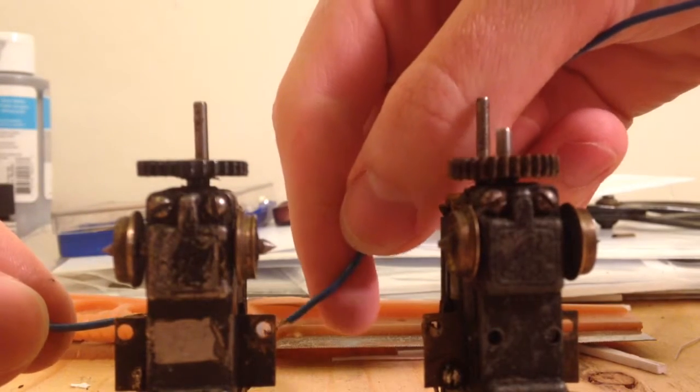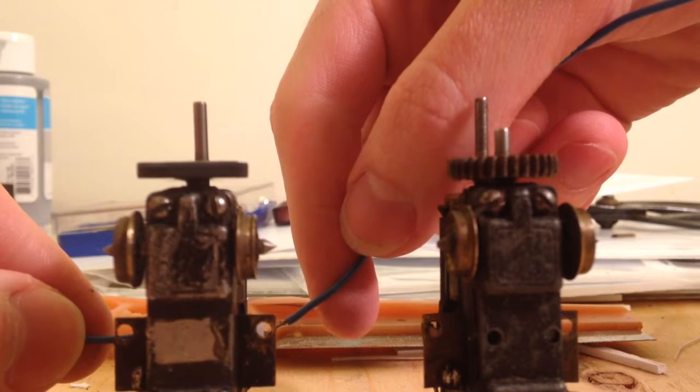This is the rebuilt one. There it is — smooth.